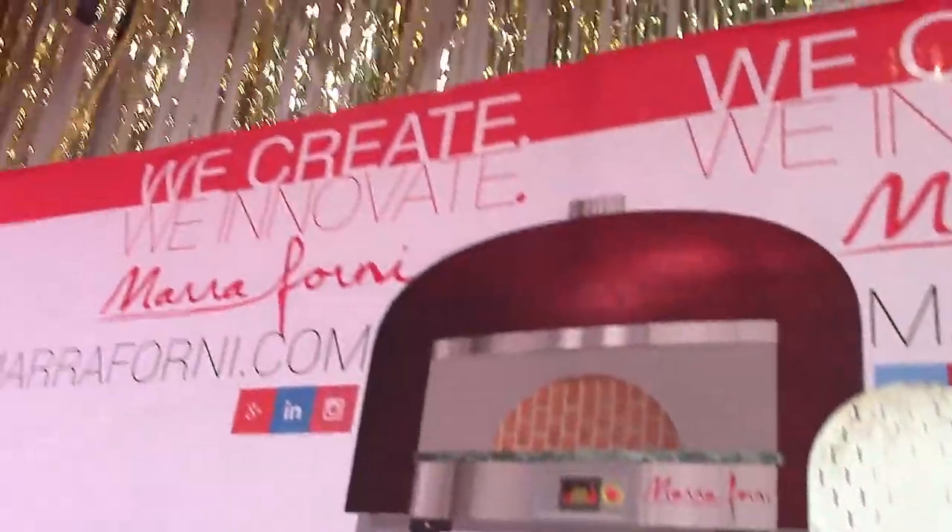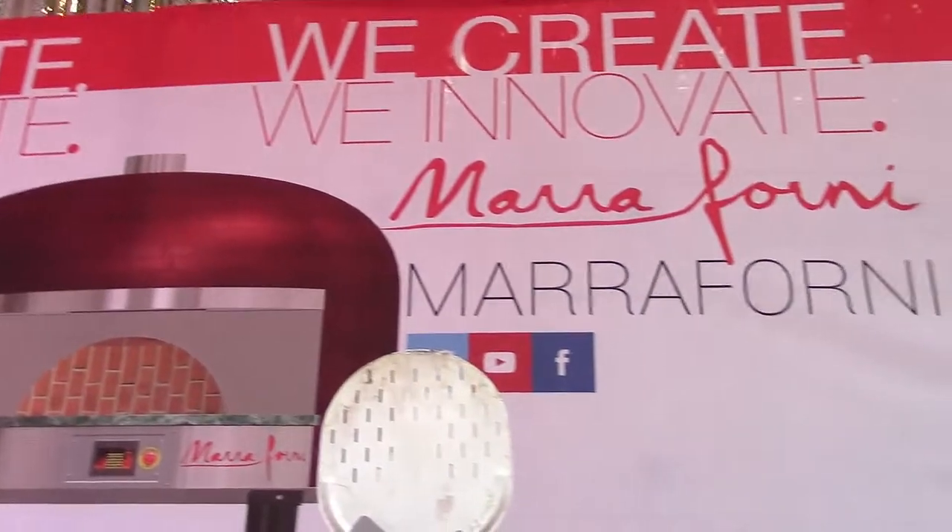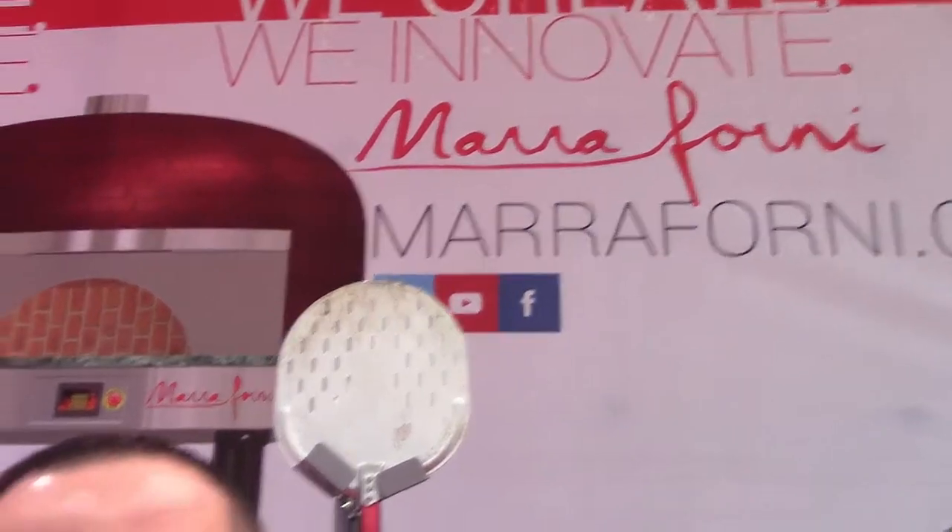We're not just an oven company, but we like to help the customer through the whole process — through consulting, designing, choosing the right oven that fits their spec, and we also help them with pizza consulting.